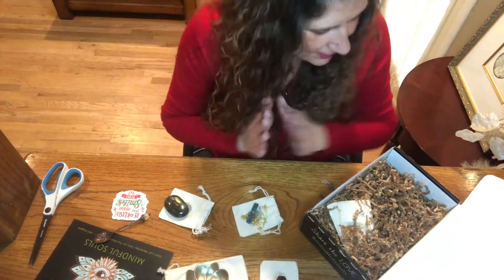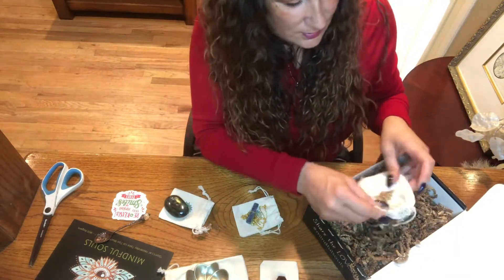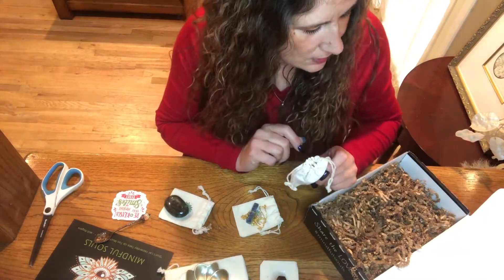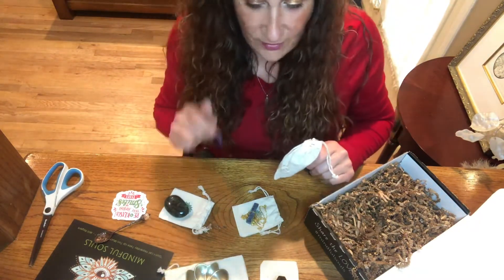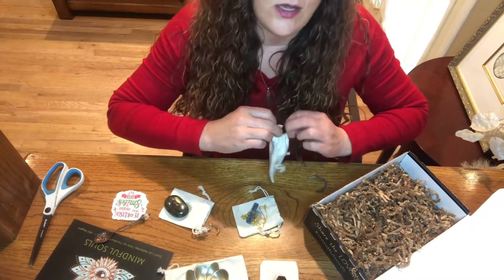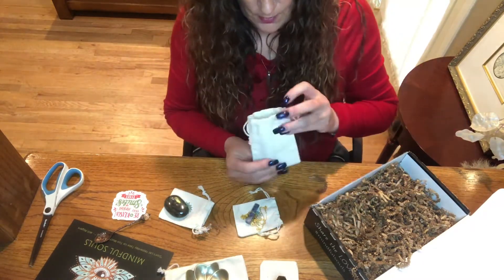I'm so excited — so far so good! It's always fun opening these boxes. I think this box cost me $39, which is not a lot — everything I have here would run me close to $100 in a store. These Mindful Souls boxes are awesome, especially if you like this kind of stuff. I highly recommend ordering them.